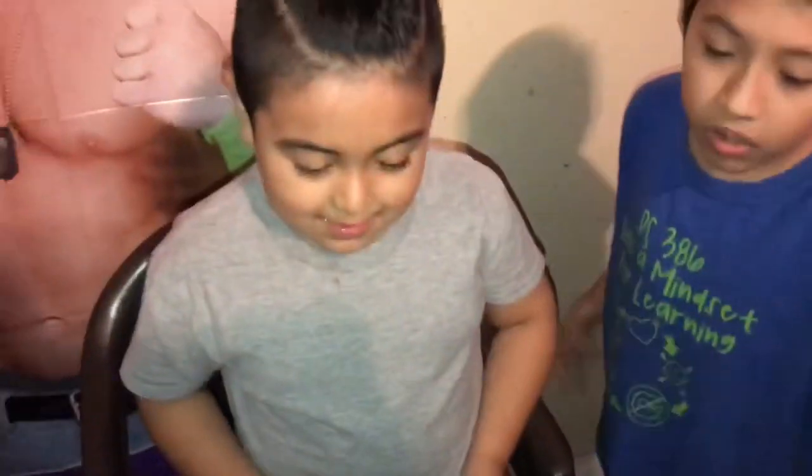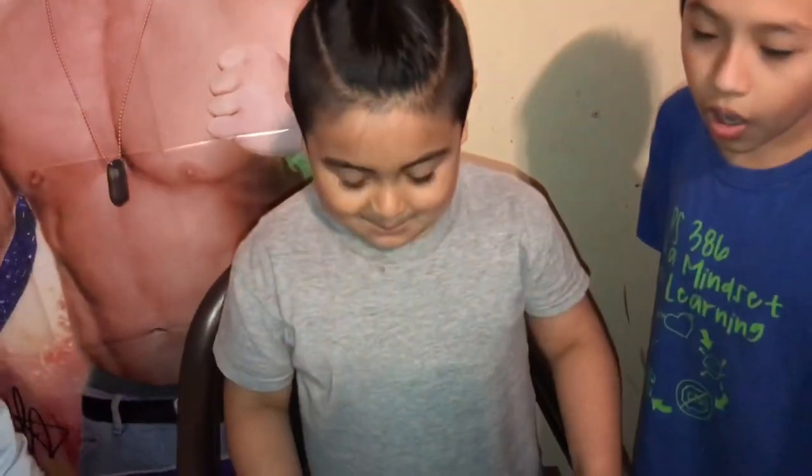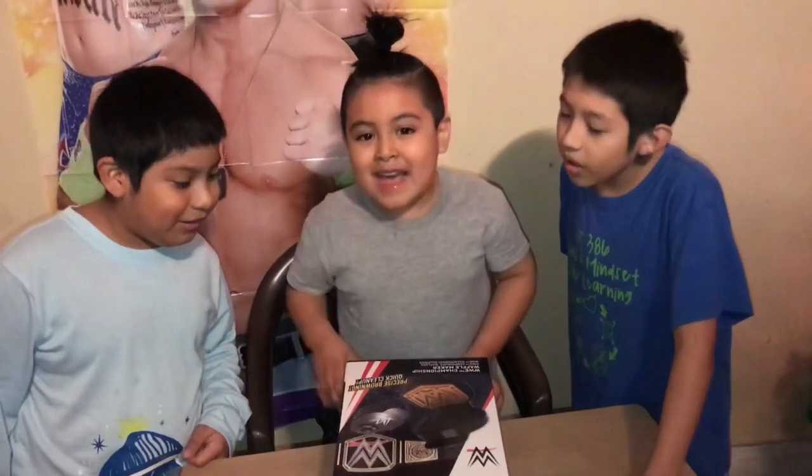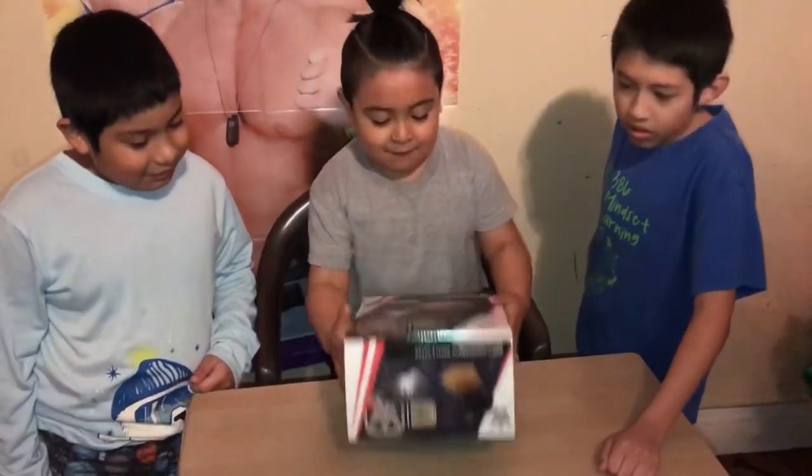We can create it. You know what it is? You have no idea, huh? It's a waffle maker. A waffle maker! So you guys ready to make some waffles? Oh yeah! Waffles!